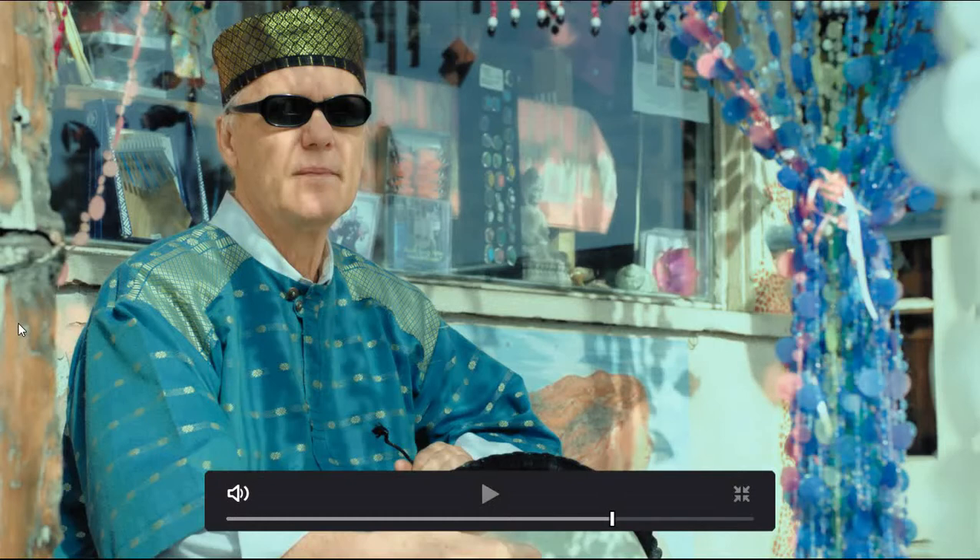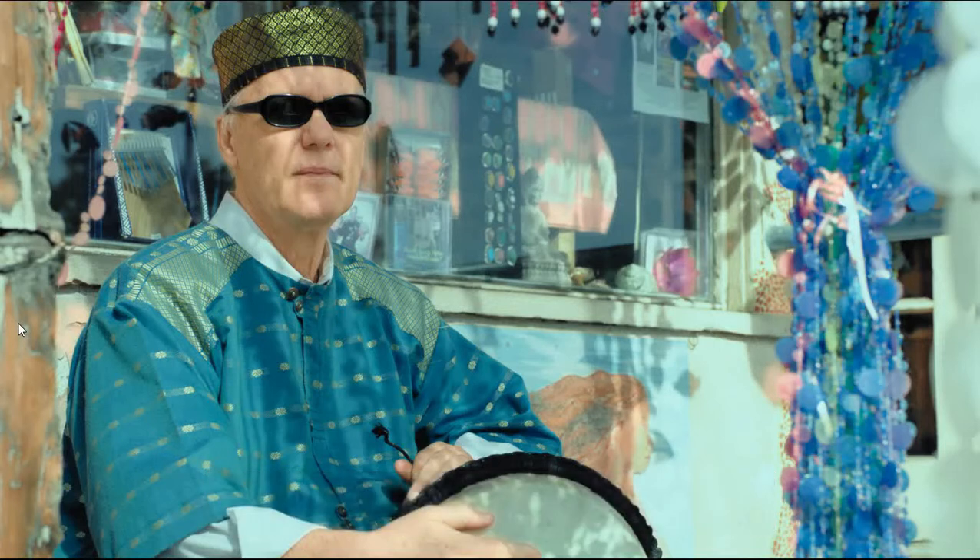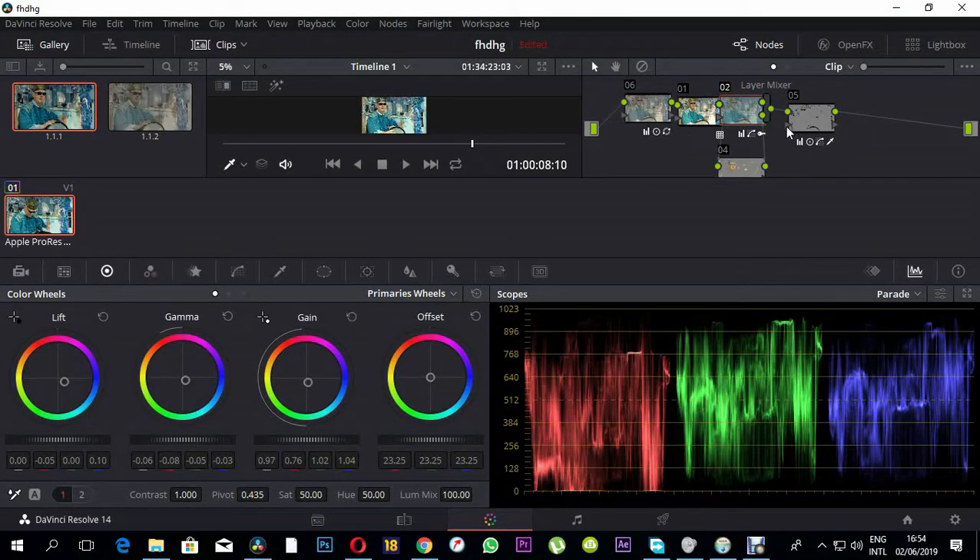First of all, I have six nodes here. The first node was used to do the primary color correction, which also includes noise reduction and everything.